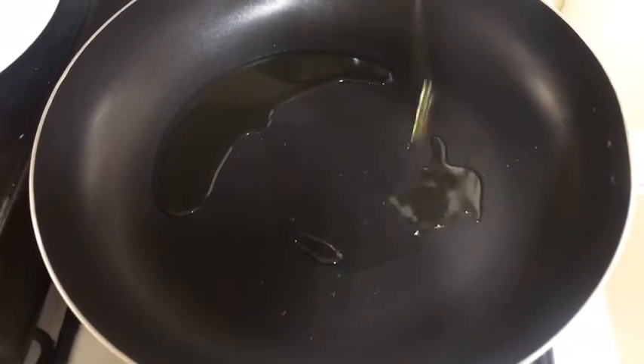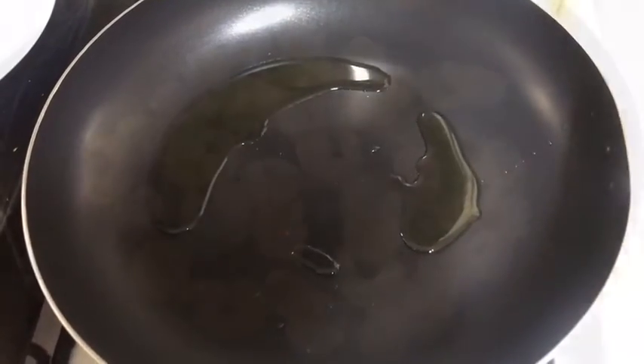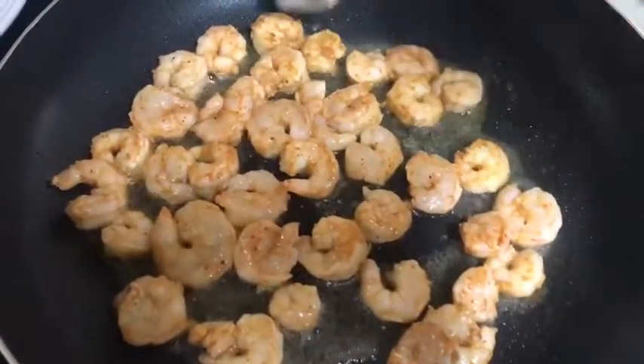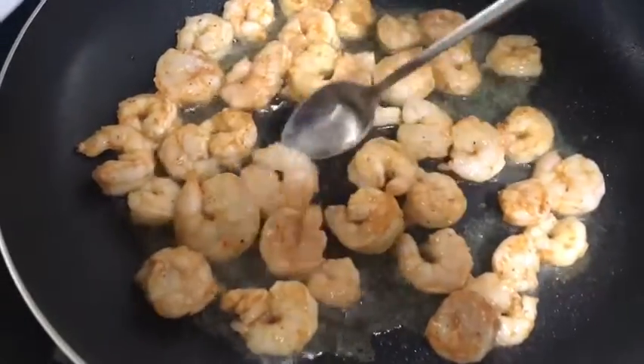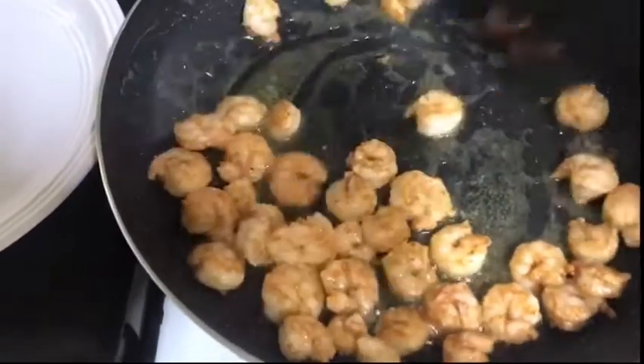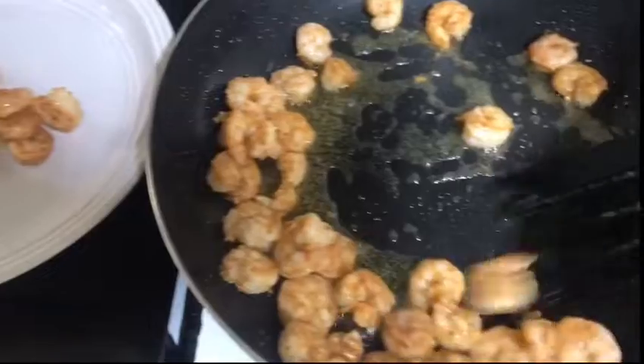Place a pot on high heat and add one tablespoon of olive oil. Once the oil is hot, add the shrimp and stir fry for about two minutes. Then remove the shrimp to a separate dish.